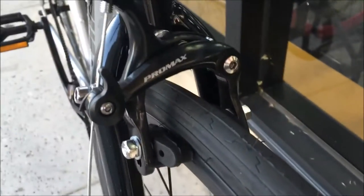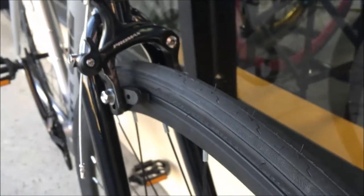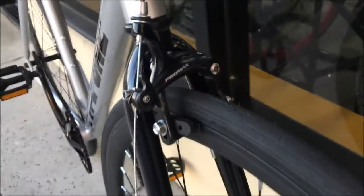These brakes are pretty good quality, made by Promax. Promax is a great maker of brakes — pretty standard, just your regular caliper brake. Two pads and it does a good job stopping.